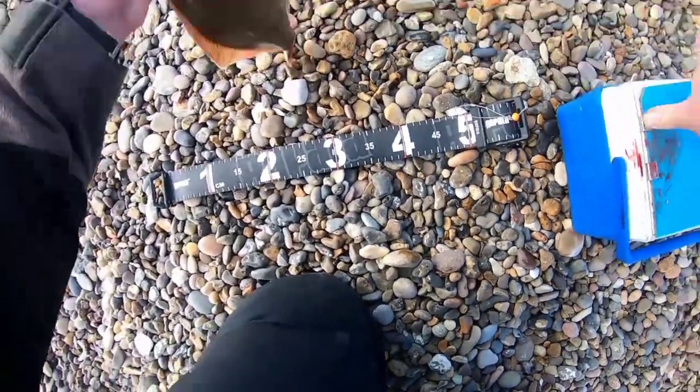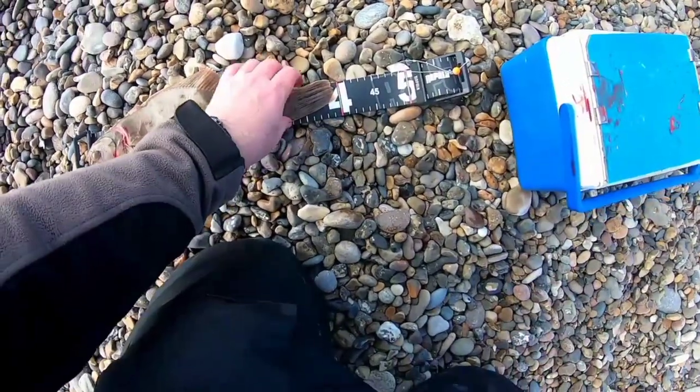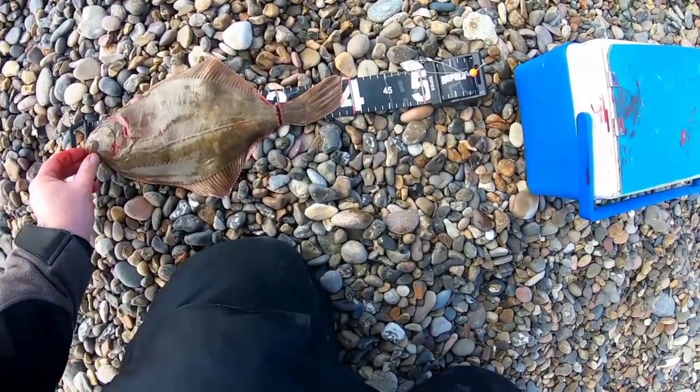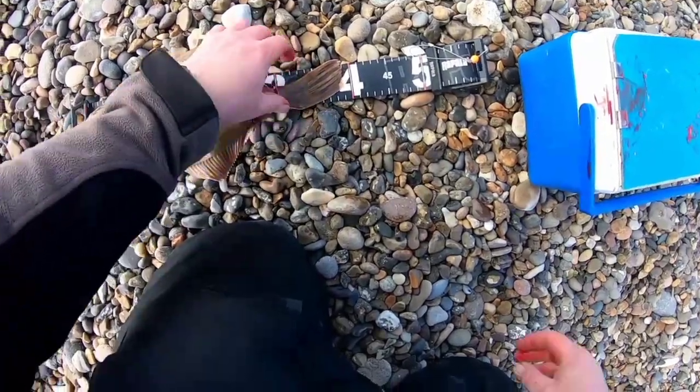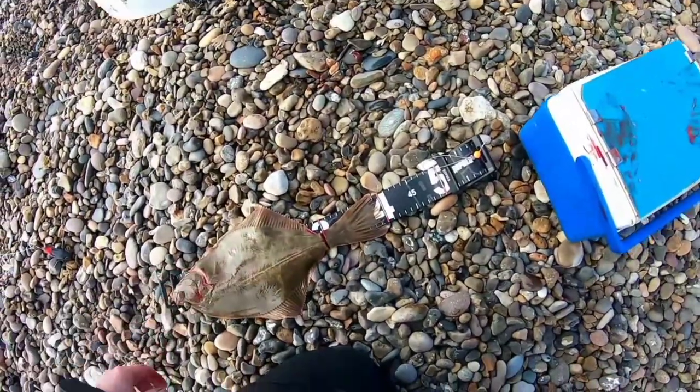This is quite a big one - I'd say it's about 35 to 38 centimetres, something like that. Nearly 40, yeah. Not bad.